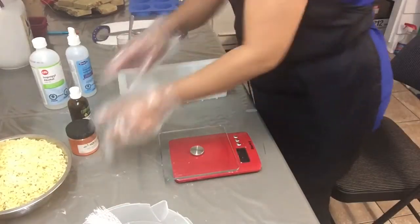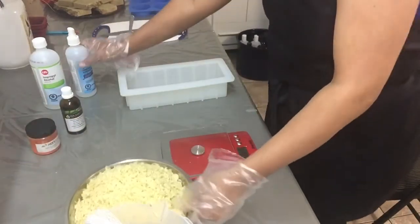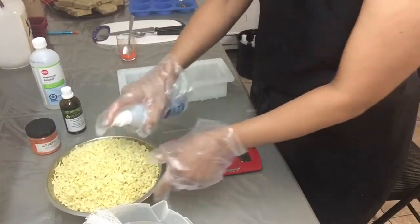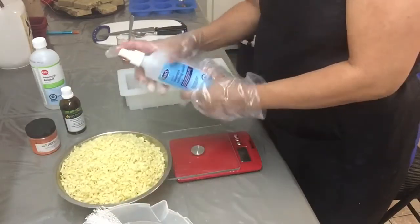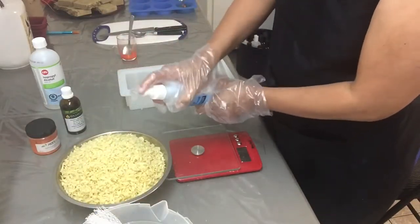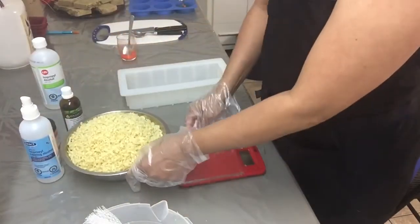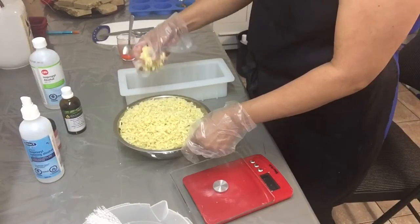Now it's time to pour the grated soaps. I normally spray a lot of alcohol, just making sure they're all wet and soft. Alcohol melts anyway and it is antibacterial.